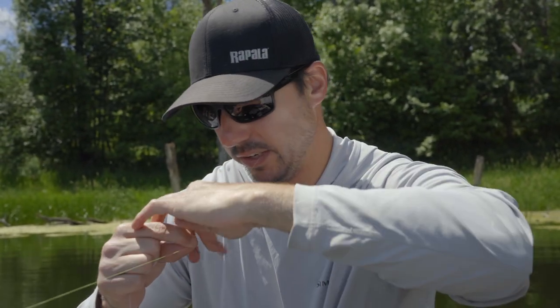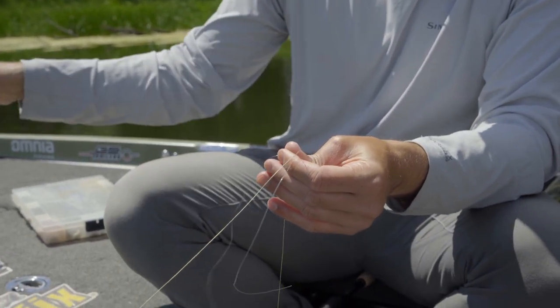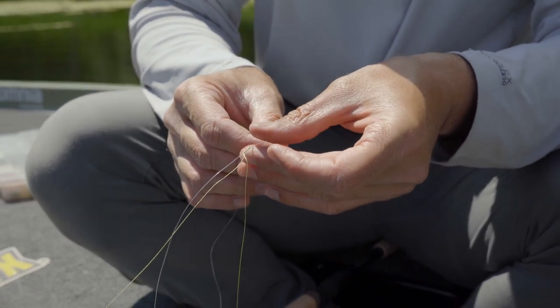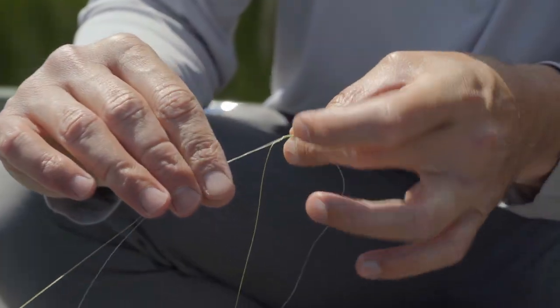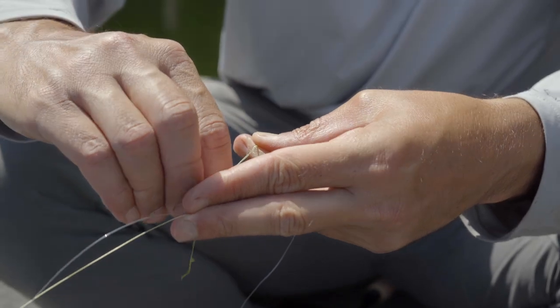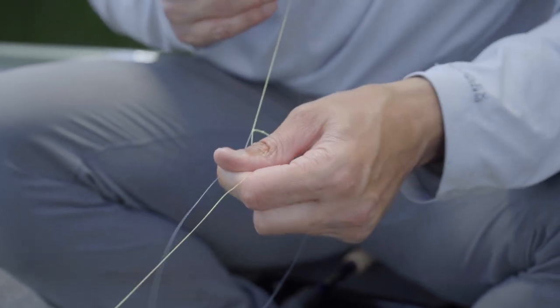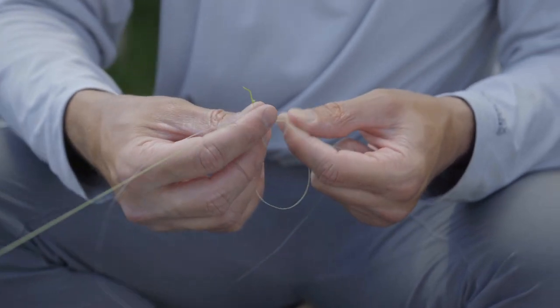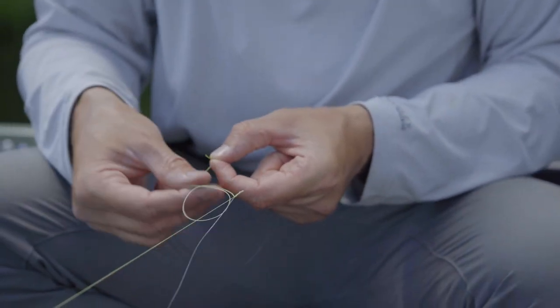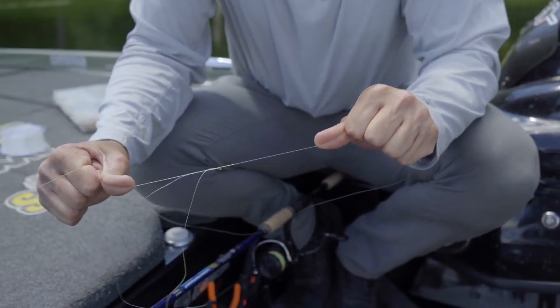And if you tie it right and you get these weaves right, that leader is not going to go anywhere once you cinch it down. So once you get your 24 wraps, you can let go of everything out of your mouth and release tension here. Then you're going to start your half hitches. I hold below the line and hold your braid and your leader line together. A half hitch is simply a fancy word for an overhand knot. Tie your first one and cinch it all the way down to your weaves.